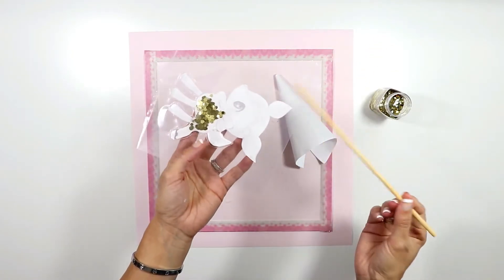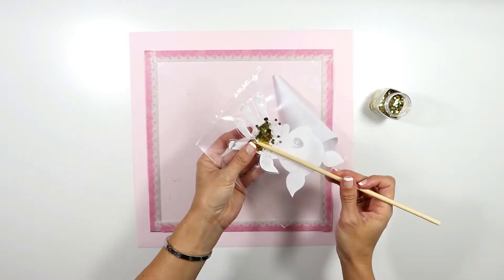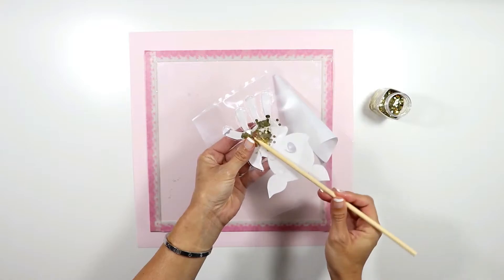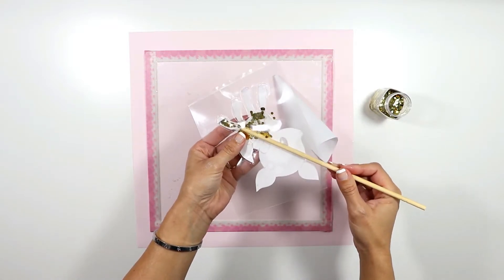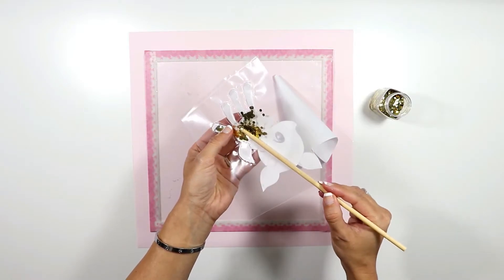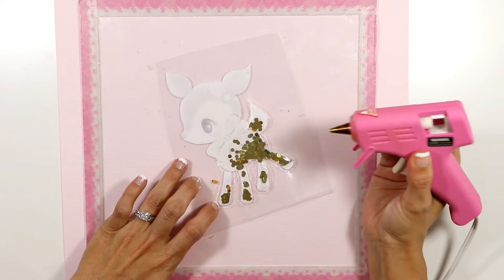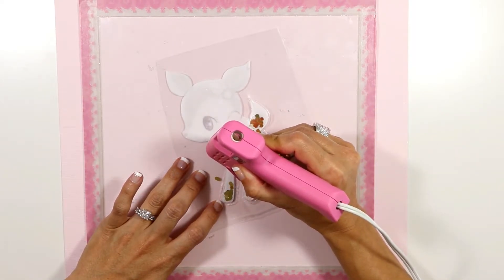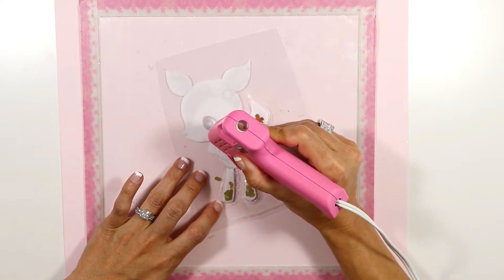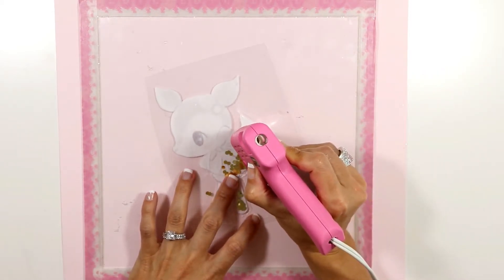With this stick I'm going to push the glitter inside those small spaces like the legs and the tail. Since I have a good amount of glitter in those small spaces that are difficult to reach, I'm gonna continue fusing the plastic together. I'm gonna ignore that bow and just create some kind of neck for my fawn.